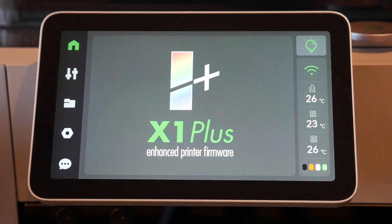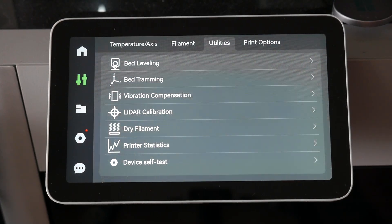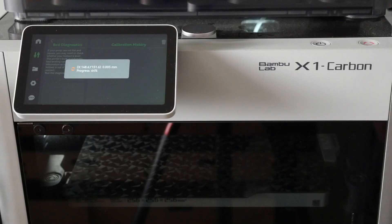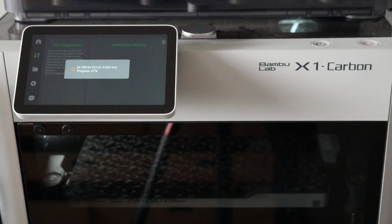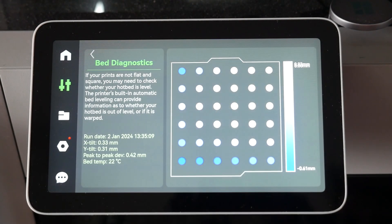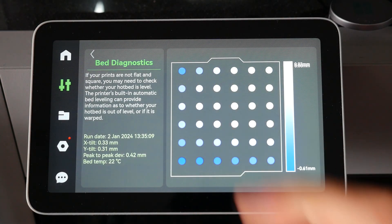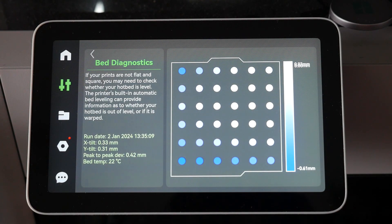The obvious question we haven't covered yet is: what are the perks? Already in its early state, there are quite a lot of benefits. The first are more transparent diagnostics, like when leveling the bed or running resonance compensation. From the utilities menu, we can run the bed leveling procedure. This will run the usual ABL sequence, but with X1 Plus we'll get some feedback. When complete, we can tap on the results and see a graphical representation. If you were having first layer issues, this will help you diagnose.